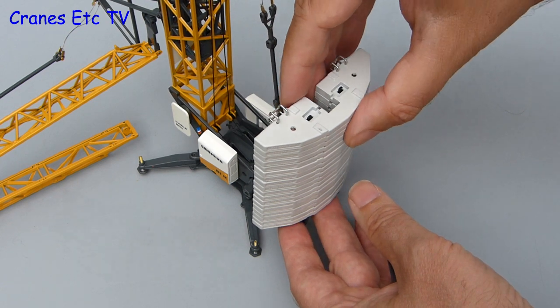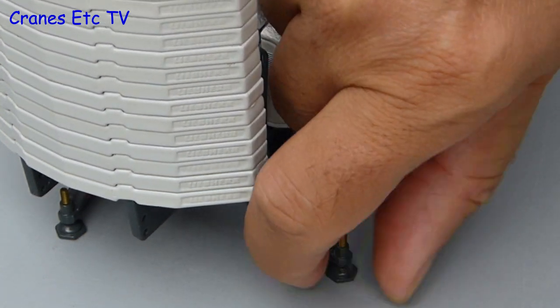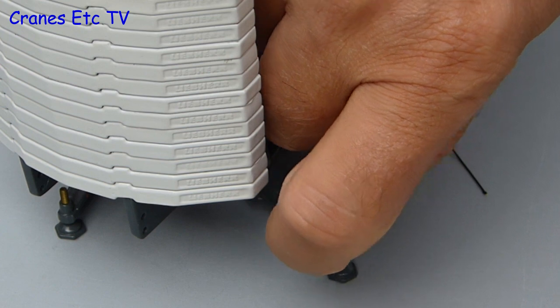The blocks only loosely stack, so you have to be careful not to knock them over, and it pays to make sure the crane is properly levelled up. That can be done by turning the pads on the ends of the outrigger beams.